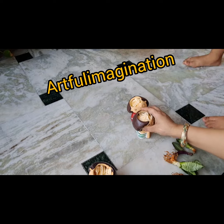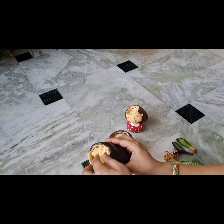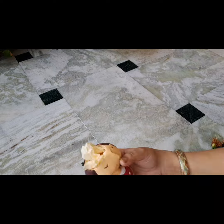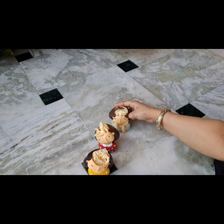Hello everyone, this is Gausia here. Welcome back to my channel Artful Imagination. I hope you all are fine and good. This time I have ordered some very cute planters. If you want, you can also order them — I will put the link in the description box.